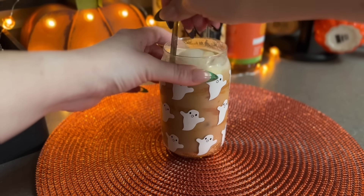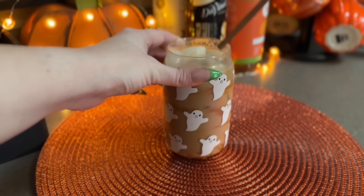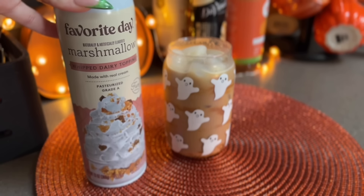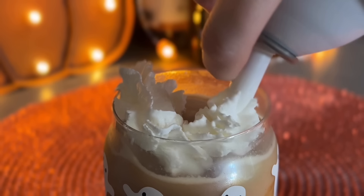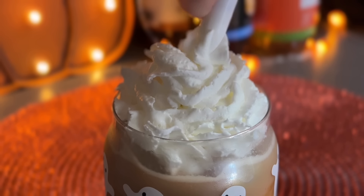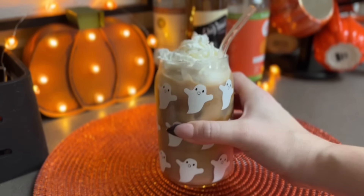I make sure that I mix that syrup in so it's nice and evenly distributed in the drink. Then to top off this one I'm going back in with that Favorite Day marshmallow whipped cream - I love this whipped cream, it's so universal because it's marshmallow, and marshmallow tastes good on anything. And then that completes the cookie butter iced latte.